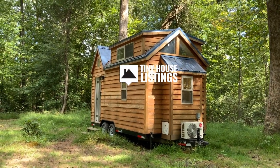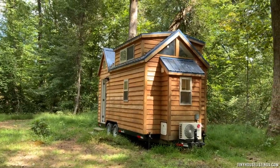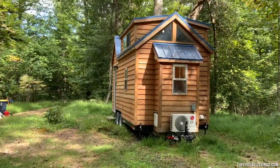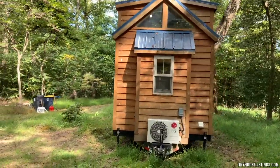Here's the Liberation Tiny Homes build. I will mostly refer you to the details in the listing and let the video speak for itself. The noise in the background is the generator.